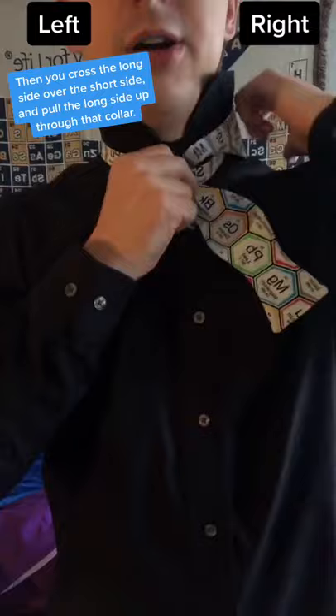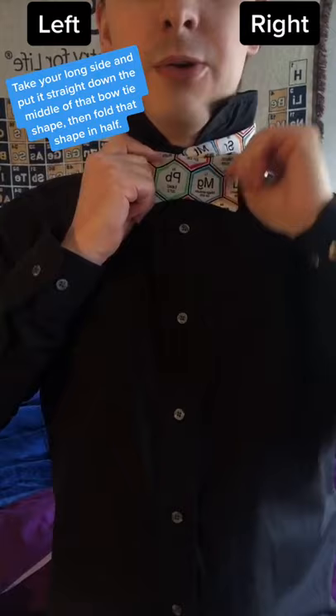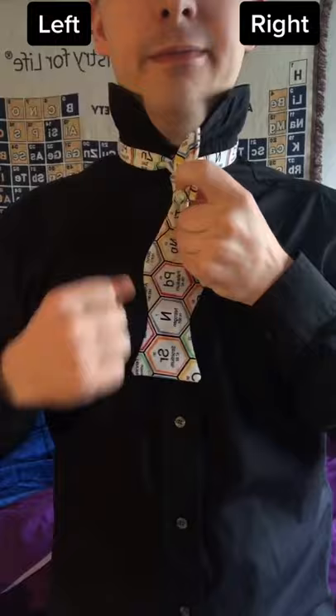Then you take the short side and fold it up so that you start seeing that nice bowtie shape. Take your long side and put it straight down the middle of that bowtie shape and then fold that shape in half. Then, looking from the side, there should be a hole right here.